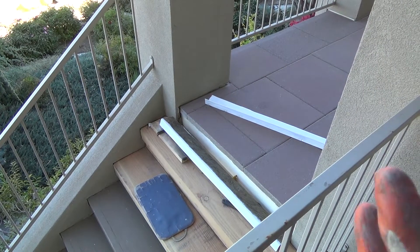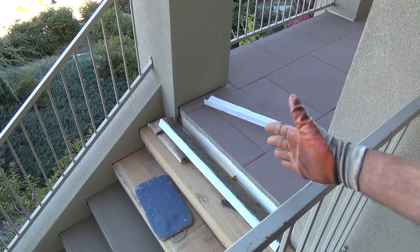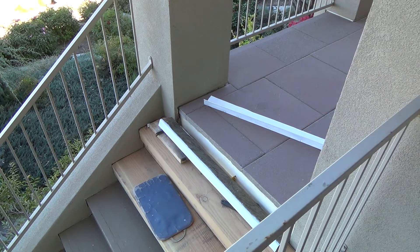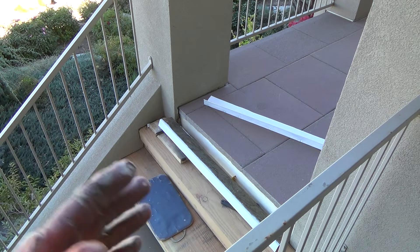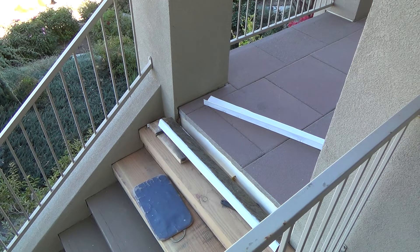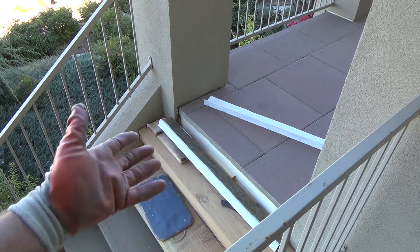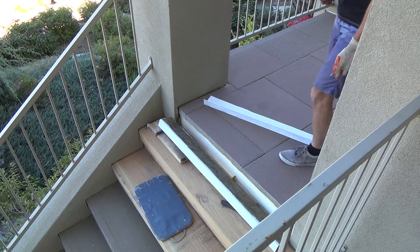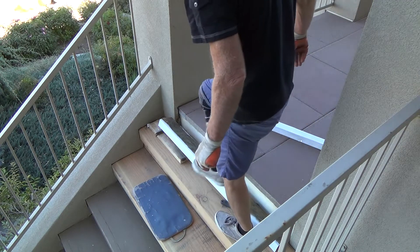If this is the only thing I get done today — figuring out exactly where this flashing goes and then moving the tiles back — I've actually had a good day. I really wanted to get this done, because if I did it wrong I'd have to cut the tiles and I don't have a cutter. I didn't want to have to cut anything.